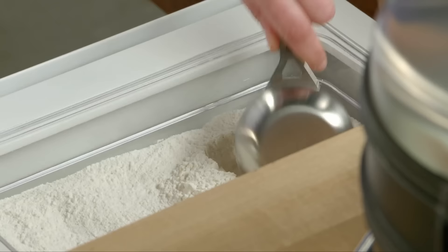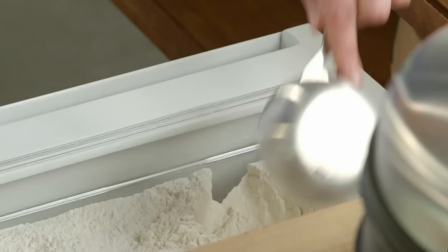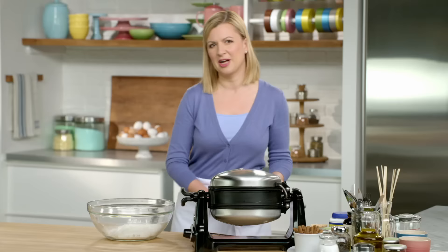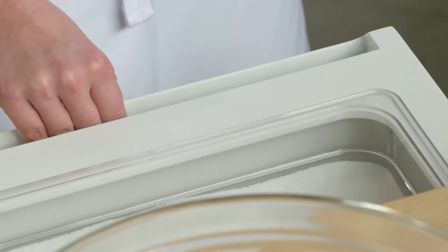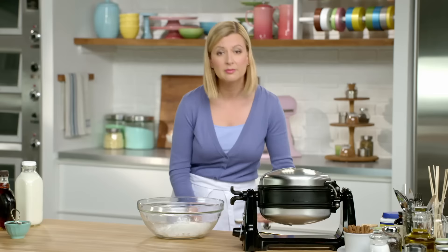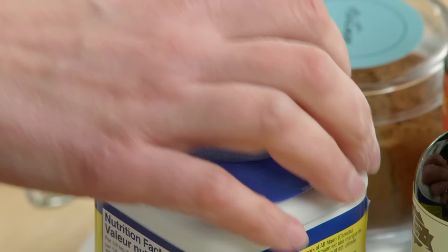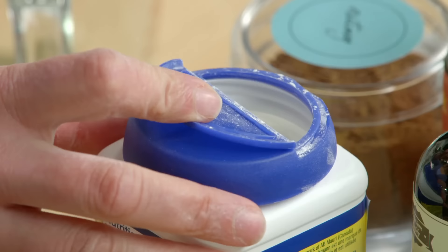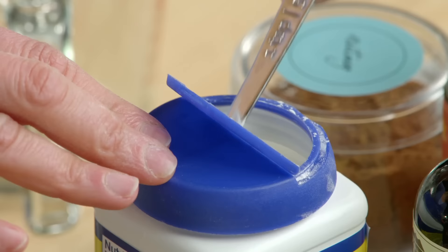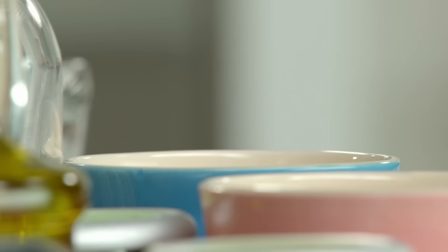First I'll measure a cup and a half of all-purpose flour into a large mixing bowl, and I'll add a little bit of sugar, but not too much, because really the sweetness from waffles comes from what you put on top. You could top it with just fresh fruit or of course lots of maple syrup. Now to make these waffles nice and fluffy you need baking powder — three teaspoons — and half a teaspoon of salt.